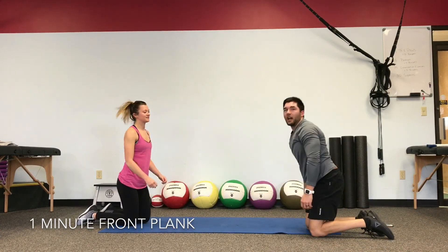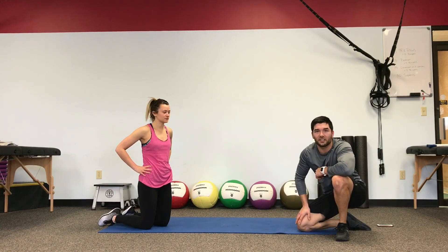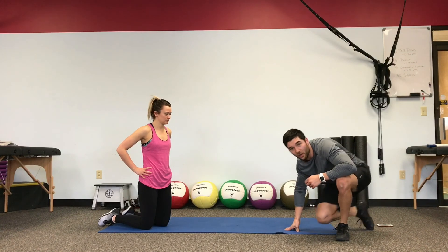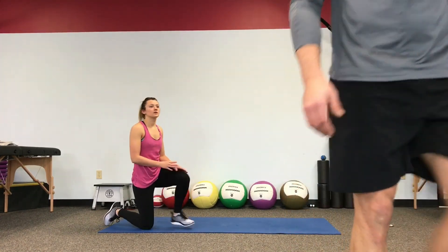Good job, you guys! Thanks for joining us through a good core workout. Keep challenging yourself as you get better — try to increase range of motion, try to hold on to the tension in the abs through all those sets and really get the most out of it.